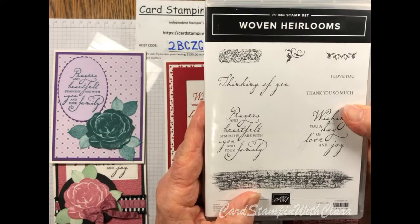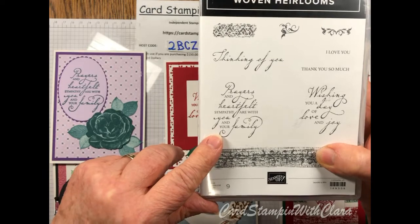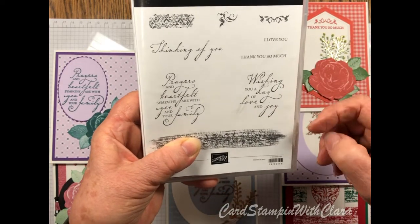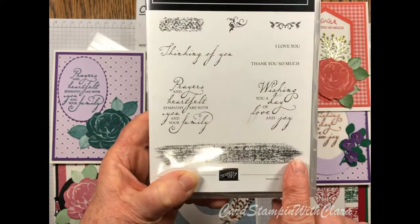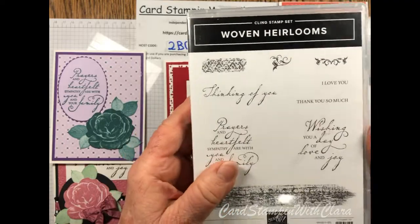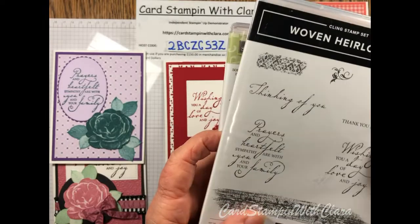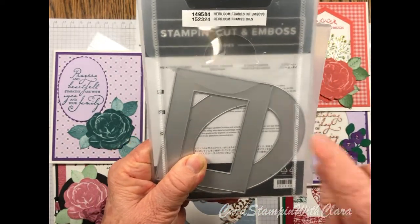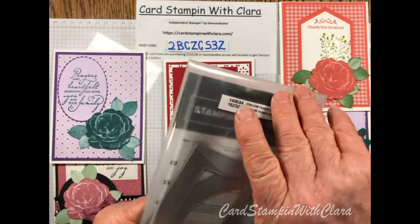It's the Woven Heirlooms stamp set. It includes sentiments like 'thinking of you,' 'prayers and heartfelt sympathy are with you and your family,' 'I love you,' 'thank you so much,' and 'wishing you a day of love and joy.' There are also some cute swirly elements and a couple of strip stamps with an unusual design. You can purchase the stamp set along with the dies and two coordinating embossing folders. There are just two dies.